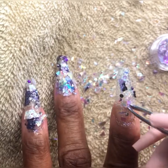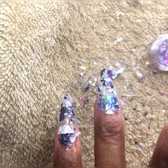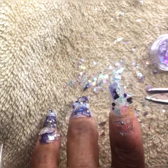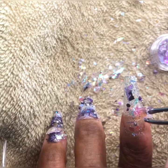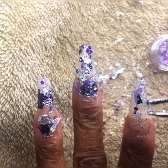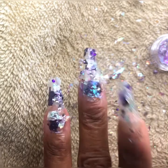You know what, I think I'm going to take some of these off just to give the index a unique look and to allow the glitter to shine through from the foundation of the nail.